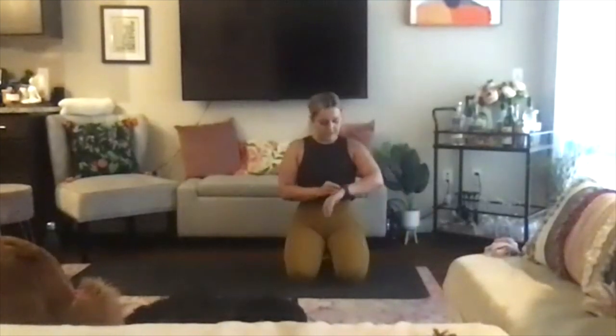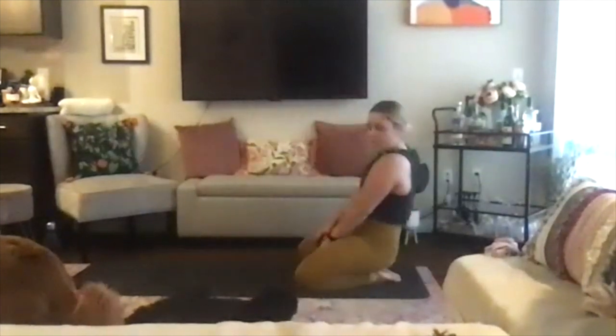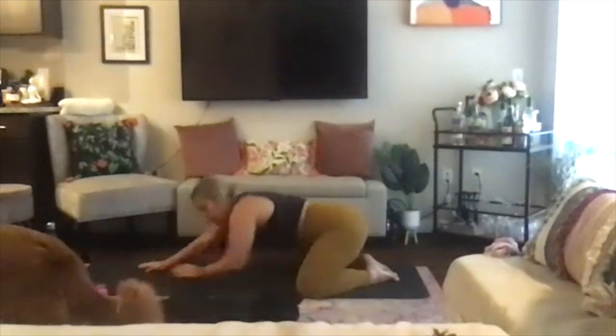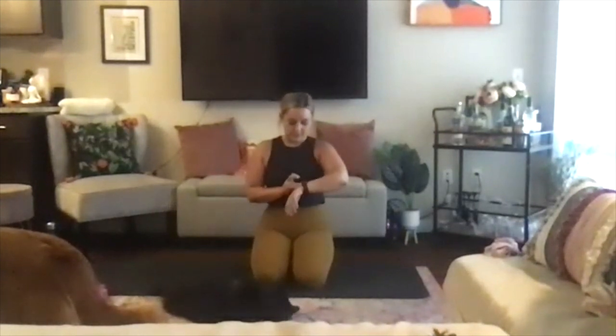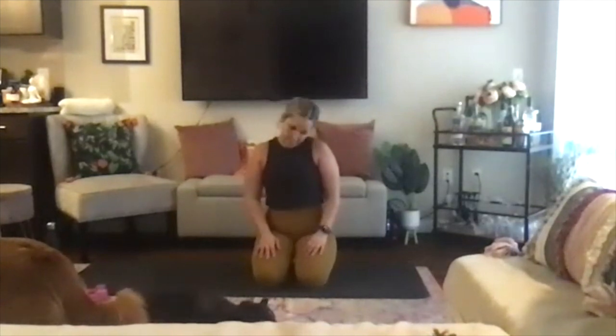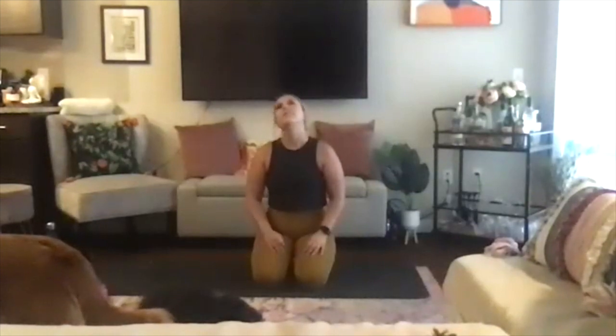With that, we can get started in an extended child's pose. Bring your big toes to touch, knees go wide on the mat. Walk your fingertips long in front of you. Bring the forehead to the mat and just start to settle in here. Letting go the day behind you. Exhaling all the air in your lungs. Taking a deep, fresh, new inhale through the nose. Filling up. And open mouth exhale, let it go. Take two more deep inhales and open mouth exhales, letting it go.